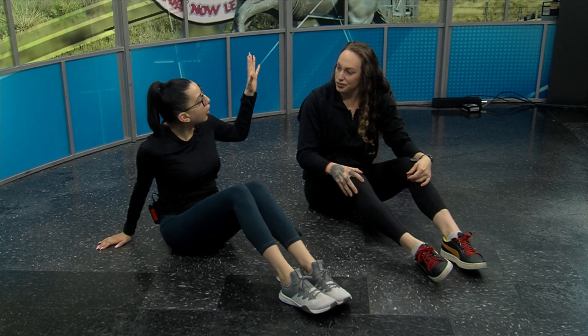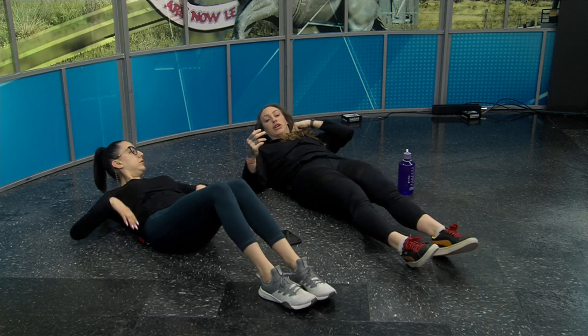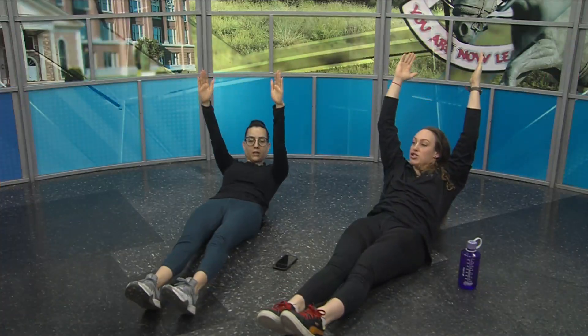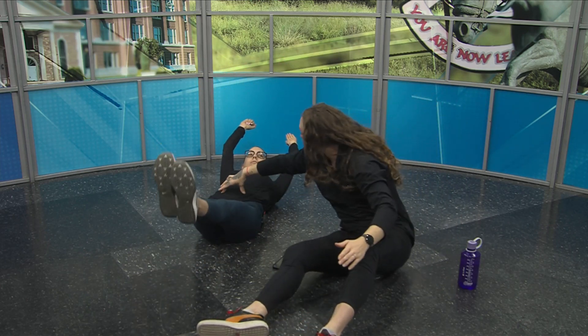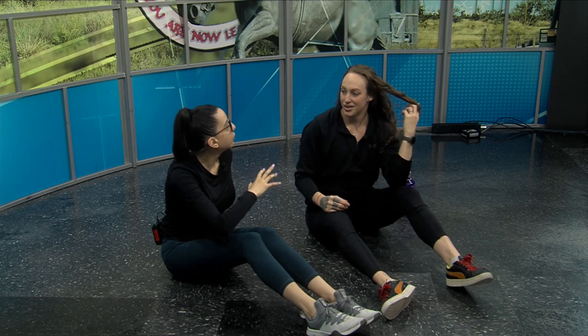There is an alternative if you have back issues — that's a really advanced movement. If you need to keep your feet on the ground, you can just bring your arms up, or you can do leg lifts with your legs coming up. You'll still feel it strongly in your core. It's easier on the back, which is good for anyone with lower back pain.